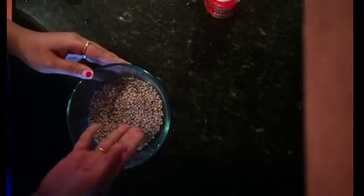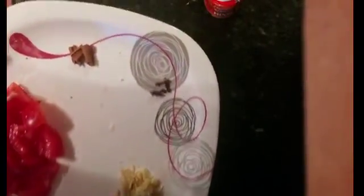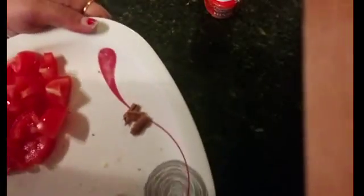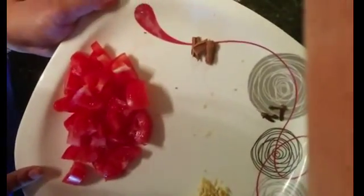Hello friends, today we are making black masoor dal. Here I have taken two cups of black masoor dal which is dry. We will add grated ginger, three to four cloves, three to four small cardamom sticks, cinnamon sticks (dal chini), and one finely chopped tomato.